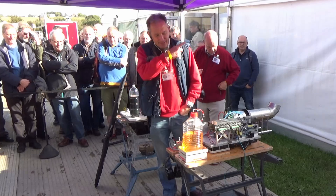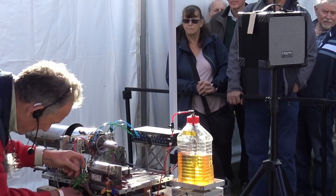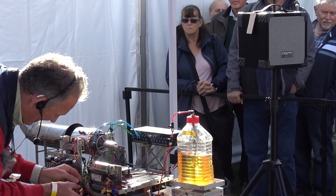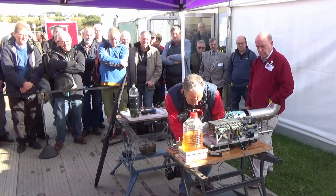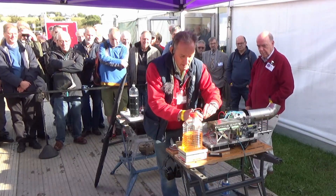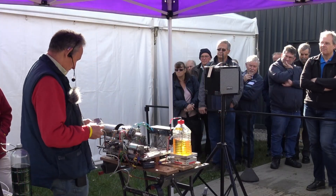Right, let's get everything plugged in. Everything gets quite cold overnight and everything is nice and cool, so just giving everything a nice warm up to start with. Okay, that on, that on, and that on. Right, we should be ready — fingers crossed.